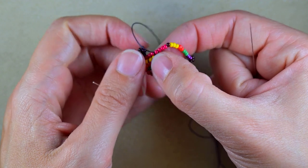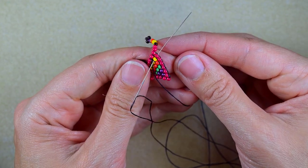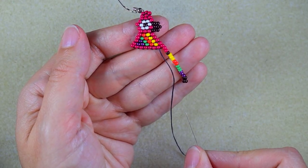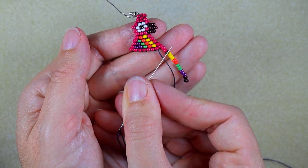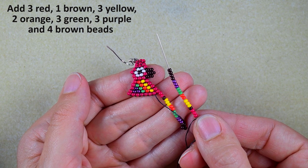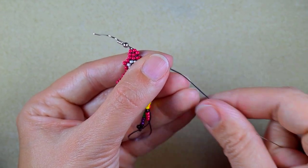It's easier for me to flip my work in this direction and then go through the neighbor two beads. I always flip my work the way it's easier for me. Now I'm going to take absolutely the same sequence but I will start with three red beads this time — everything else is the same from here on. So I'm increasing this first part with one bead.